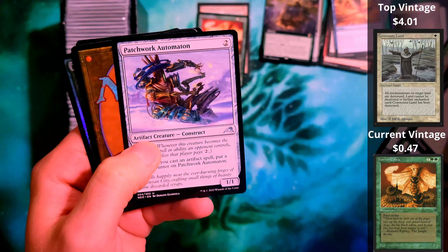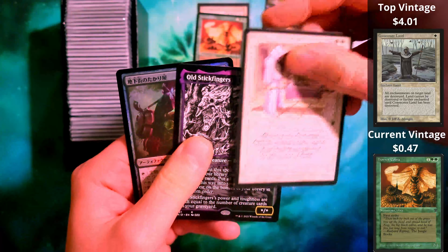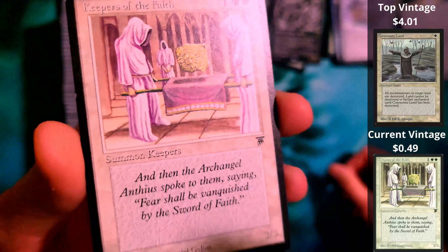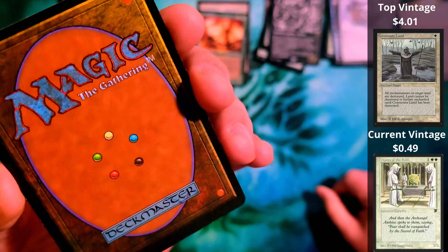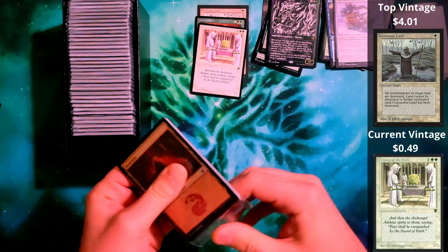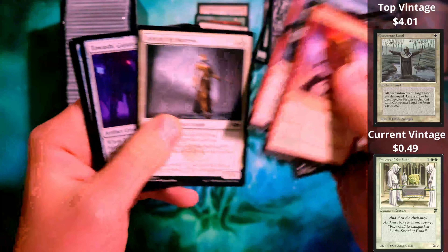We got another backwards card and we have Legends. We have Hornet Cobra. They did say that some of the older cards in here are going to be a mix of light play — they could be near mint. This is definitely a light play. But we have a Legends card nonetheless. The claims are definitely legit.